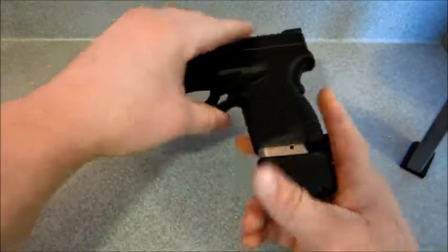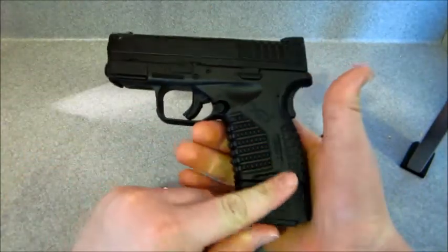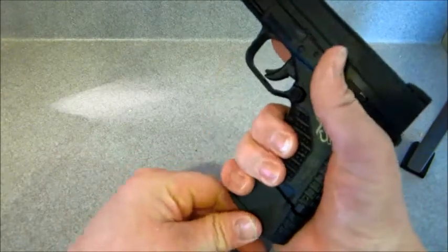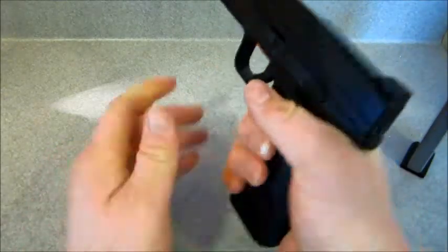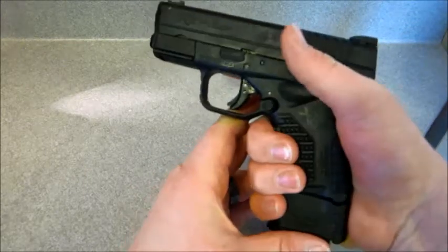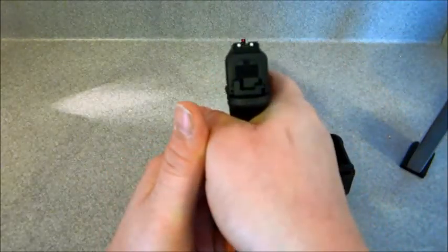Now on this gun, it looks really well on there. And it actually adds a lot of grip surface for you, so you can really get a lot more purchase and have a lot more control of the gun.